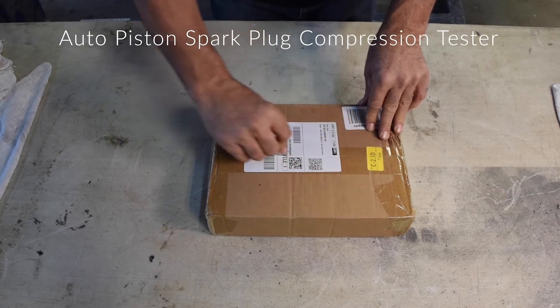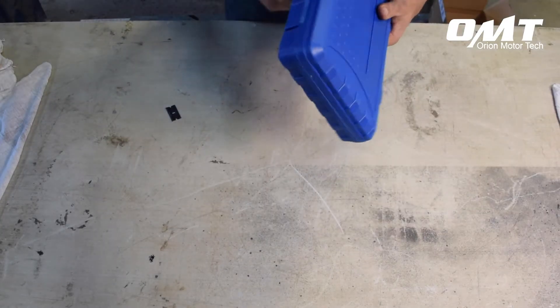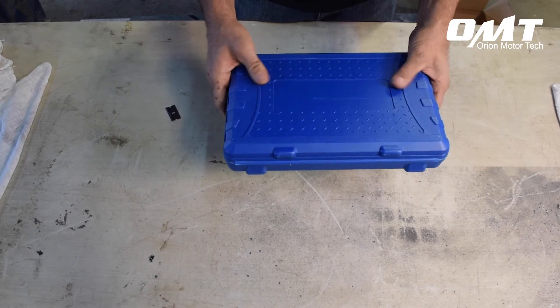Presenting the Auto Piston Spark Plug Compressor Tester Kit from Orion Motor Tech. This kit comes with a durable case for easy storage of all its parts and accessories, and fits most toolboxes.